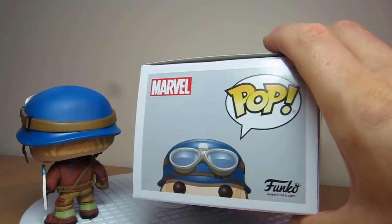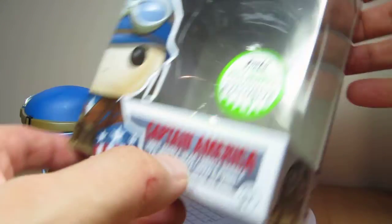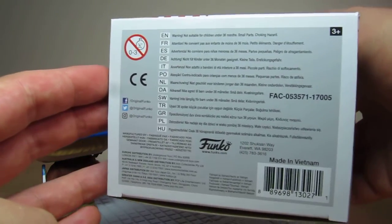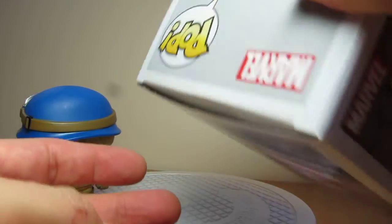Looking at the box, Funko up at the top. Obviously we've got the Spring Convention Exclusive, a.k.a. Emerald City Comic Con. Down the bottom, this one is made in Vietnam. And there's the UPC if you need it, but you probably won't because it'll be gone.